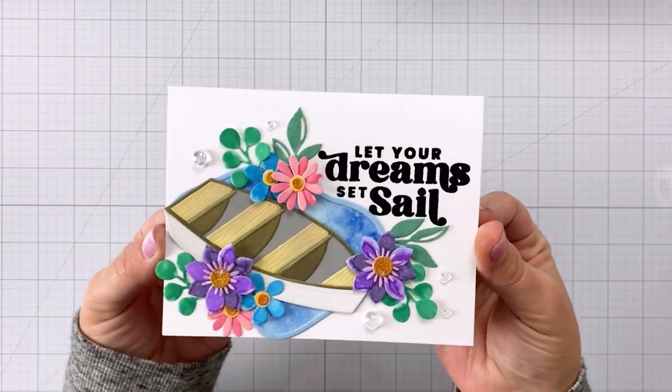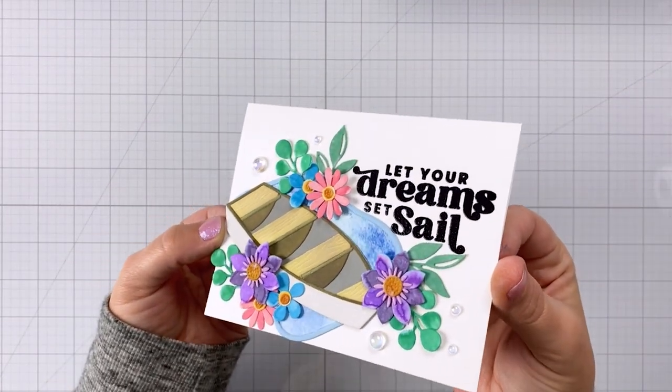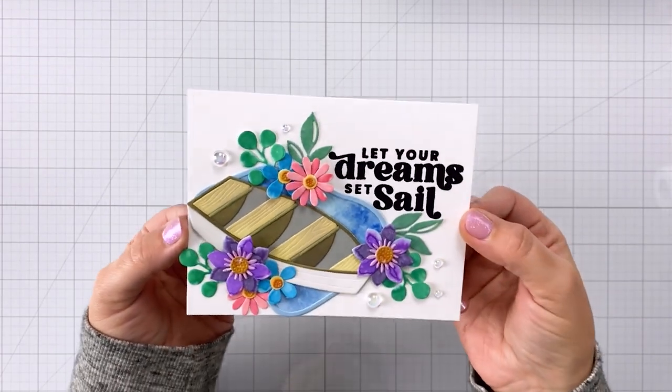Hey guys, it's Charlene. Today I'm going to show you how to make incredibly realistic looking water on your cards. So let's dive right in.